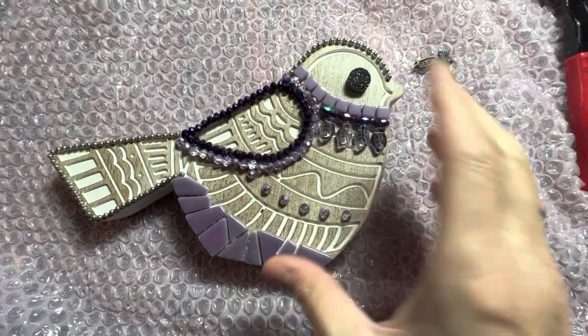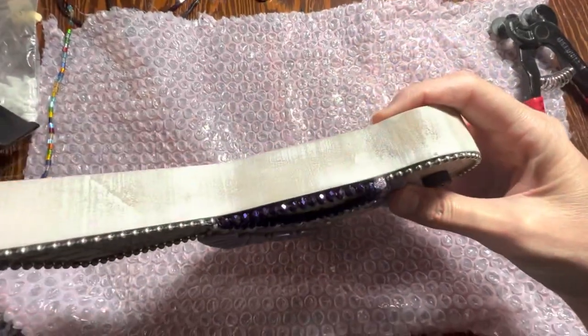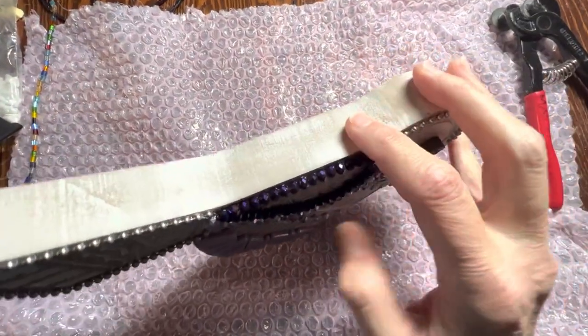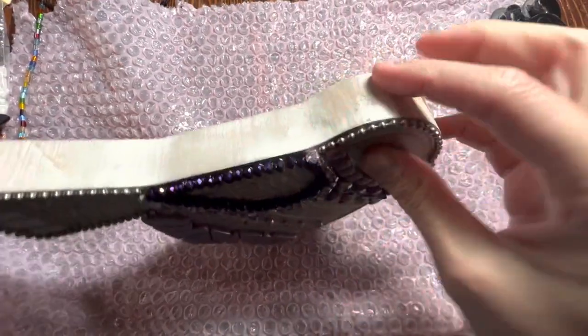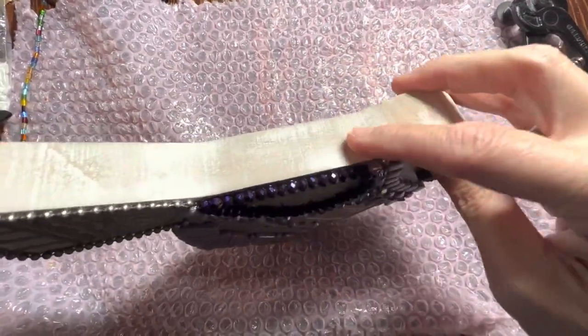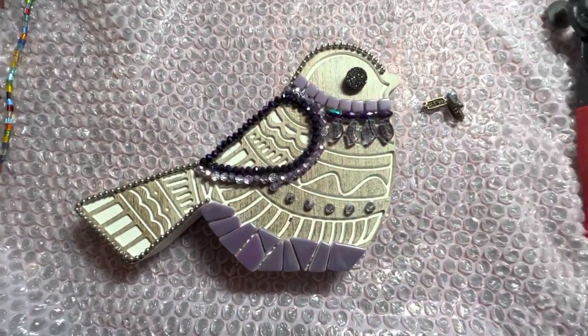Next up is this purple Funky Chunky Bird. I'm going to show the edging because I made a few of these and hadn't showed the edge before. It's sort of a shabby chic, half-painted, thick edge. I just tape it off when I grout and I don't do anything extra to the edge.